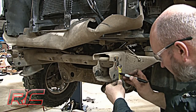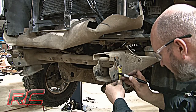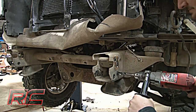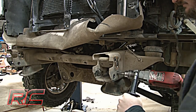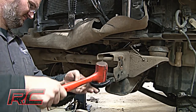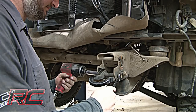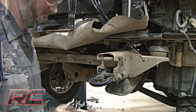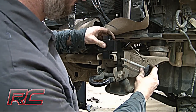Measure one and seven sixteenth inches down from the second bumper mounting hole and mark. Then drill a hole using a half inch drill bit. Install the tow hooks so they are upside down and install the stock bolts. Install new front bumper brackets using stock hardware.